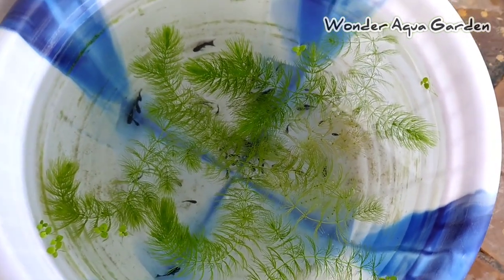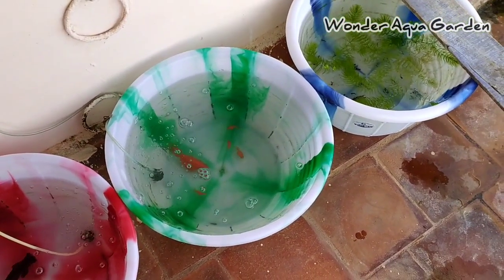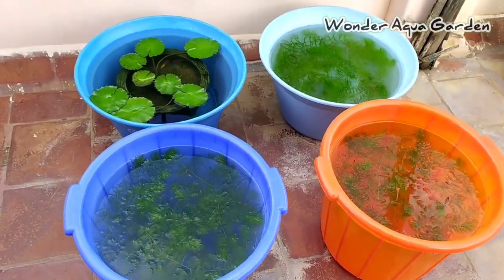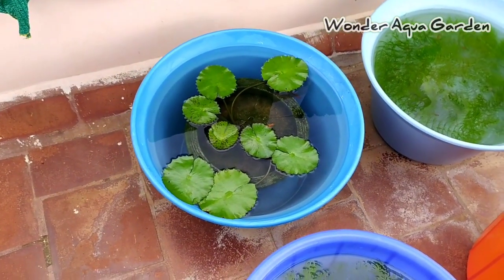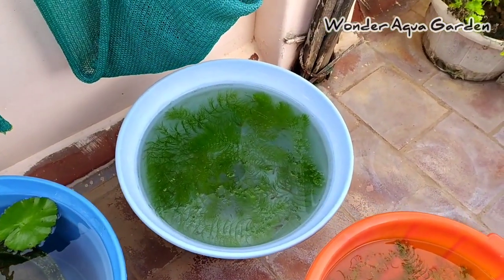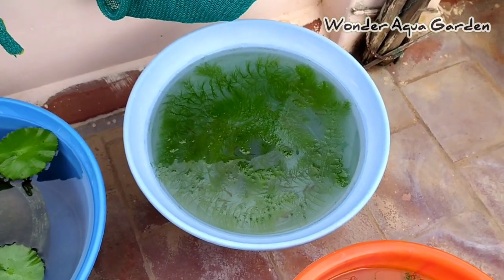If you want to add a lot of these plants, you can add them. If you want the best plants, you can add oxygen in the tub. You can add all these plants in the tub — that is why we have a lot of oxygen motors. We have added all the Foxtail plants.